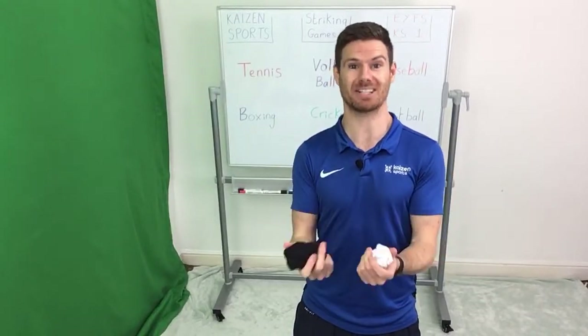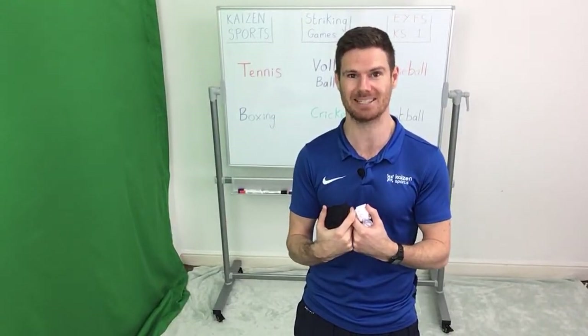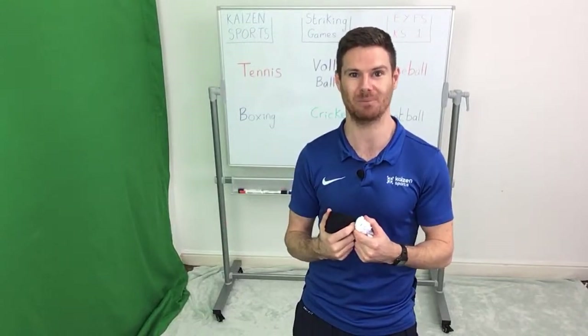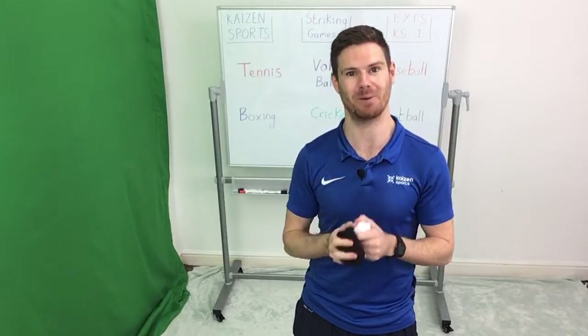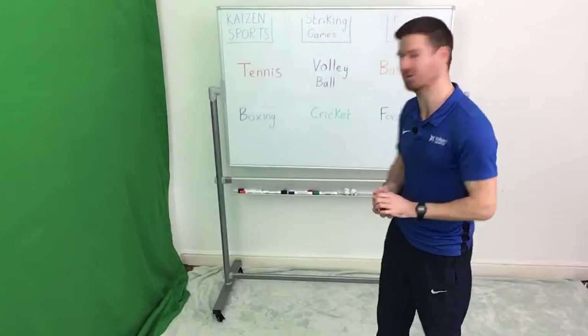A quick disclaimer: obviously when you're playing these games, make sure you're playing in a safe space. And if you're at home or in the classroom, it's ideal if you have somebody supervising you as well. Grab yourself some scrunched up pieces of paper or a couple of socks, and we'll make a start. We'll give you one minute to do that, and then we'll rock and roll.